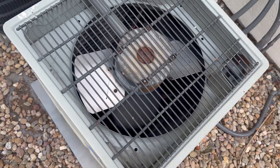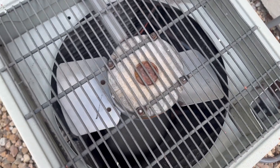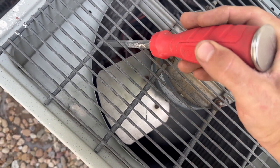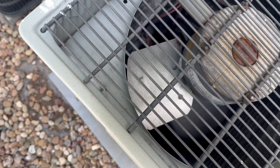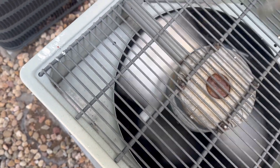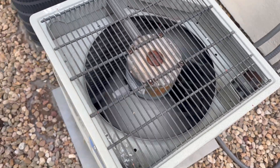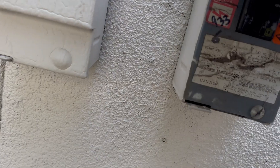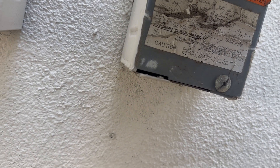The unit's not cooling. Our compressor is running but our fan motor is not. Sometimes you can give it a jump start, so let's turn this off and check it out.